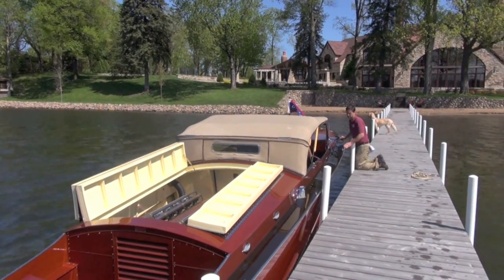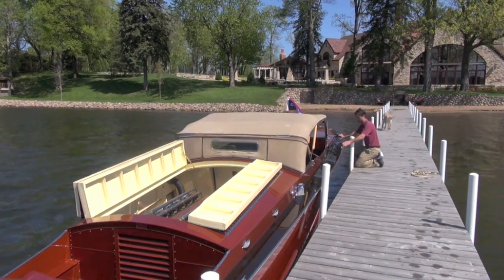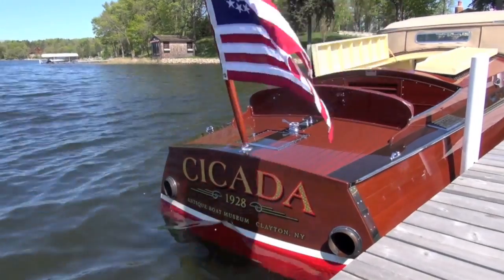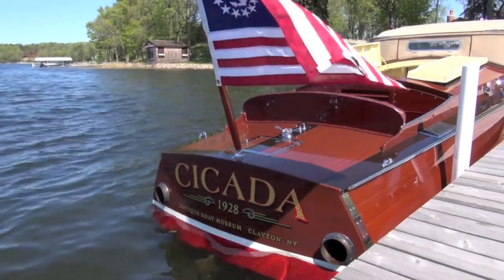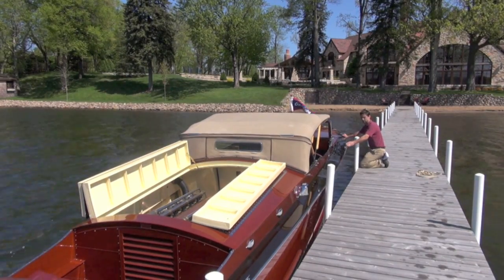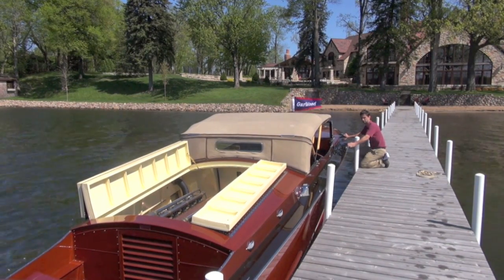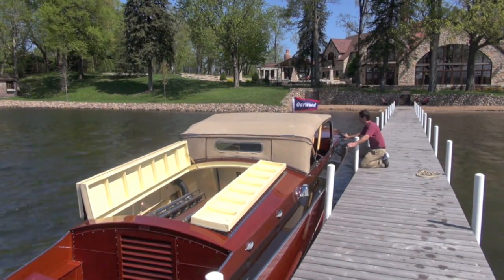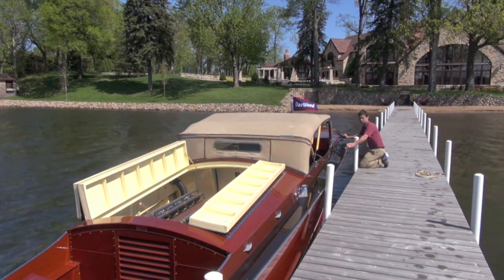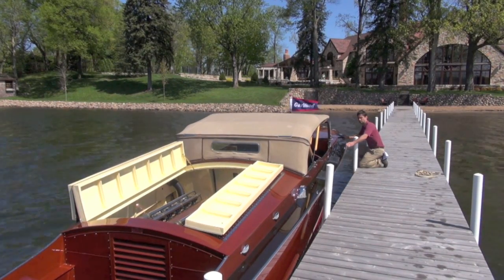Good morning. My name is Lee Anderson and this morning we're going to talk a little bit about the restoration of Cicada. As you know, I signed a 10-year lease on this boat in 2009. It's taken us three years to really get her back on the water, but it's absolutely in 100-point condition now. We did many, many things. I'm going to tell you a little bit about them.